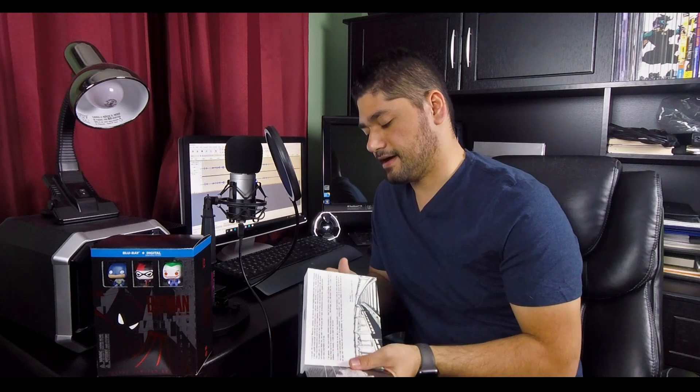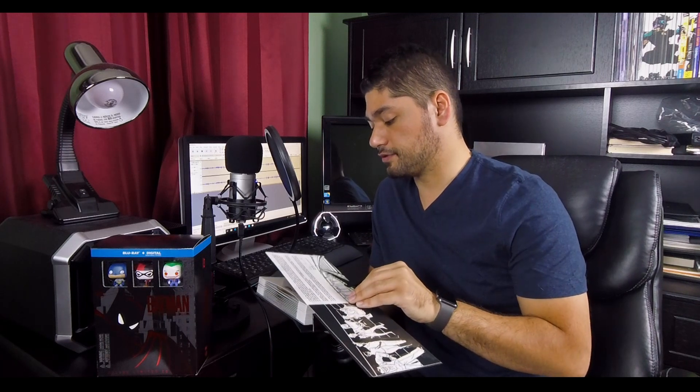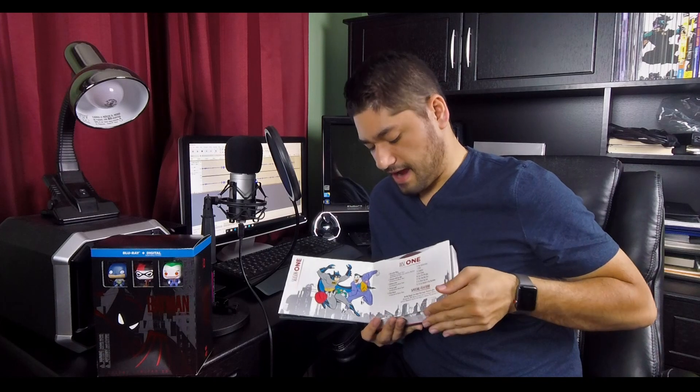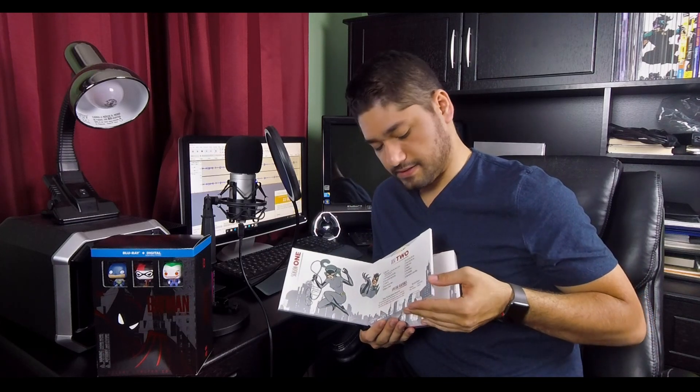You also get the digital code. In the beginning there's a foreword by Alan Burnett basically describing his fond memories of doing the series — writing, producing, and everything like that — and then you jump into all of the seasons and all of the discs, which are just so well put together and amazing.